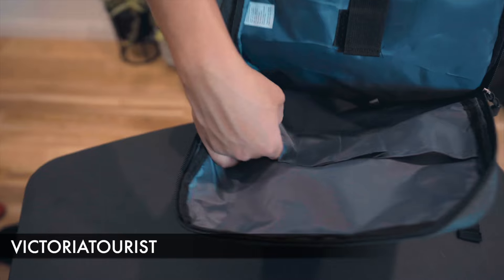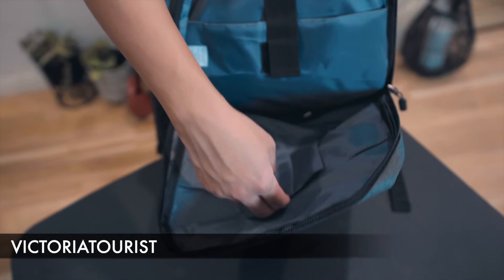For the front portion, you have some organizational pockets — one here, another here, and two more here.